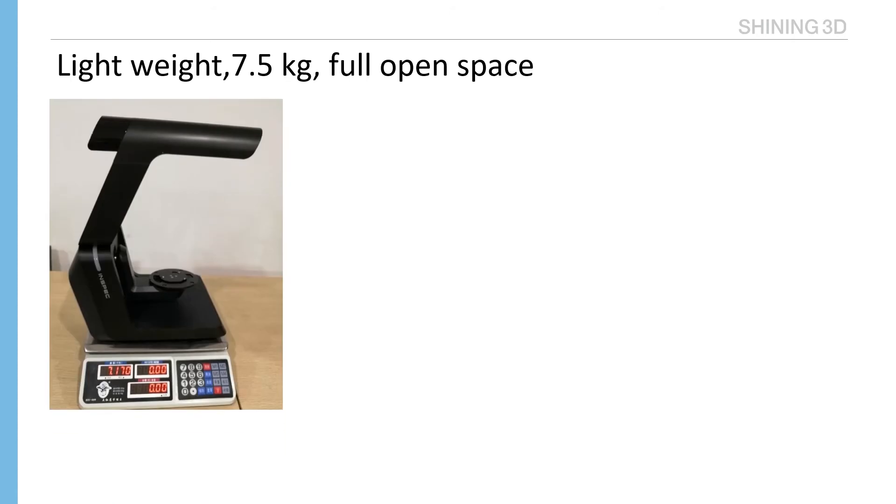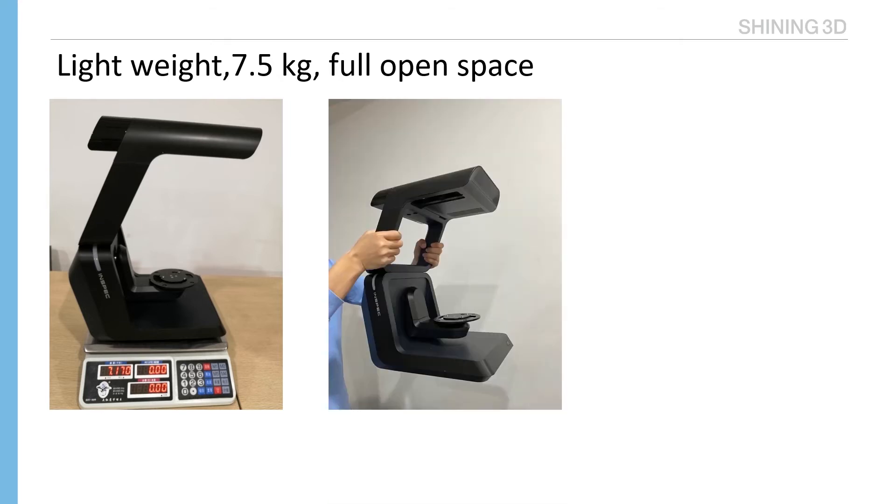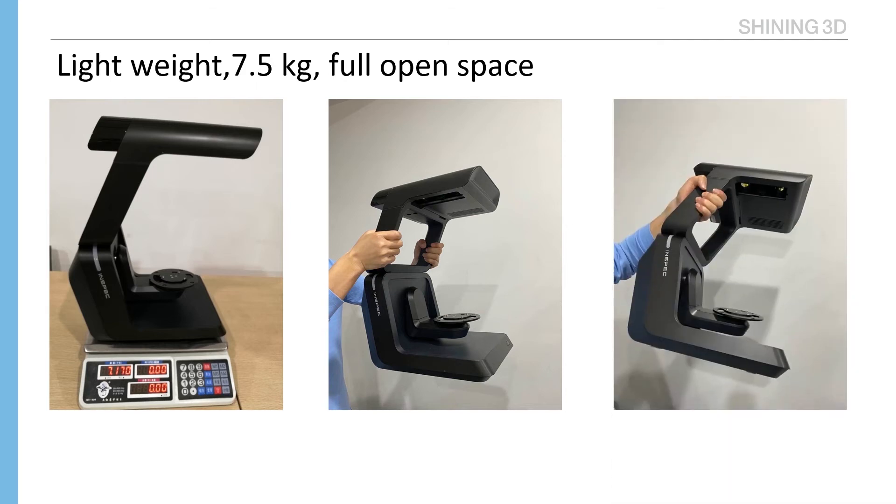Lightweight: The total weight of Auto Scan Inspect is 7.5 kg, while other competitor models are 12 kg. This saves shipping costs and makes it easier to carry to customer sites for demos. We can move it easily by holding the frame of the scanner. Operators also have large space to install or remove parts — no need to worry about big hands.